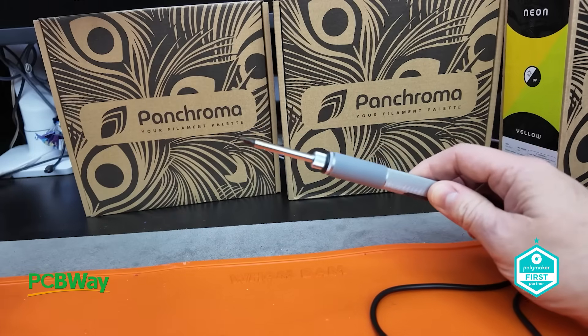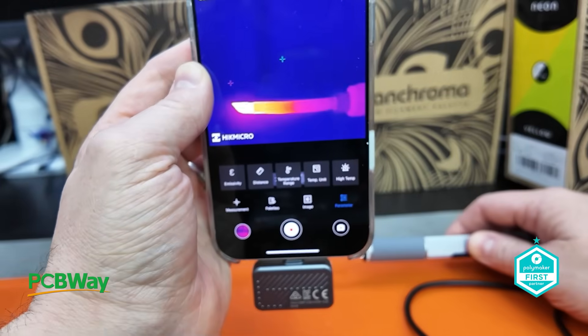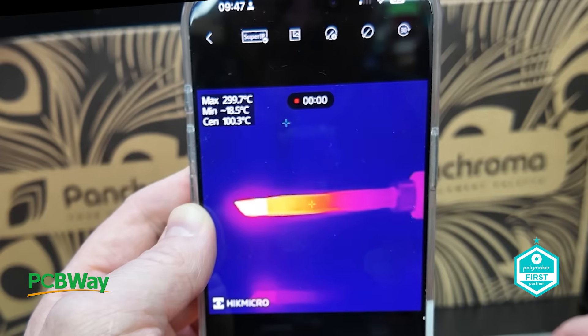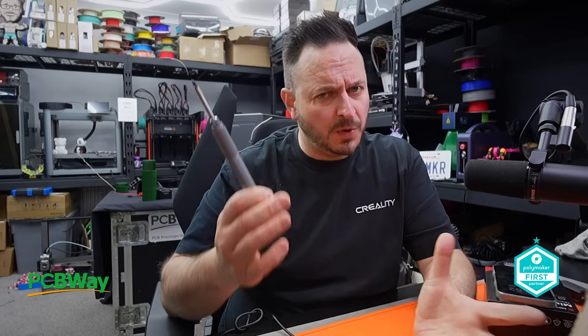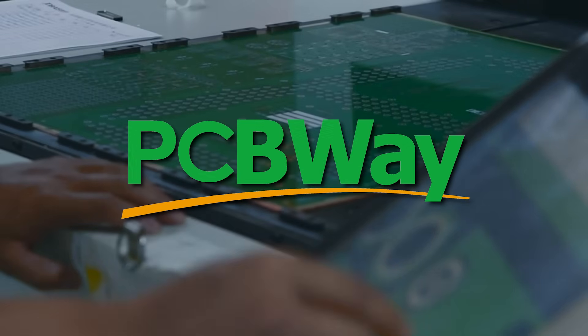Thermal imaging cameras are great because they're non-invasive — you can capture temperature ranges without touching the materials. Here's a soldering iron from PCBWay. We switch it on and it should be heating up to 300°C. Right now we're peaking at 299.9 — pretty damn hot. This soldering iron and others from PCBWay will be appearing in upcoming projects including heat presses. Thank you to PCBWay, your leading PCB manufacturer.